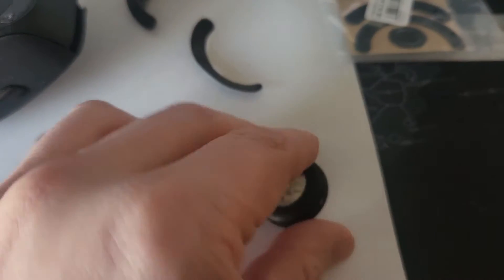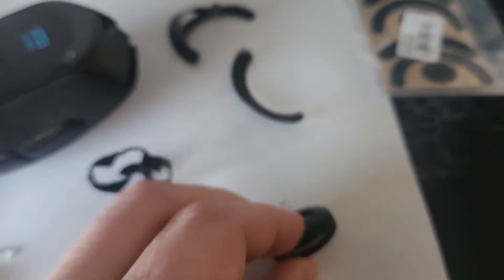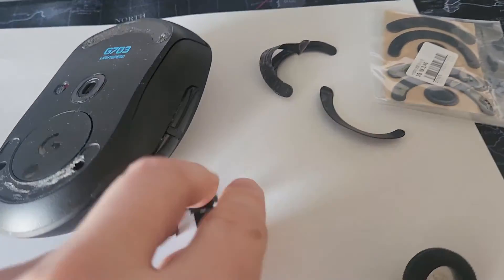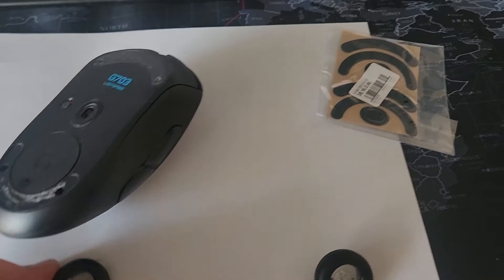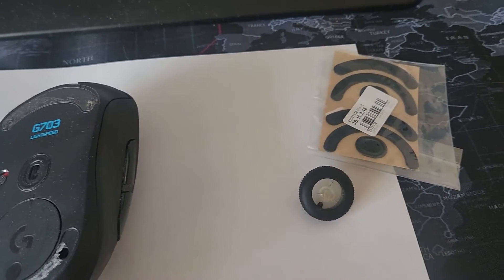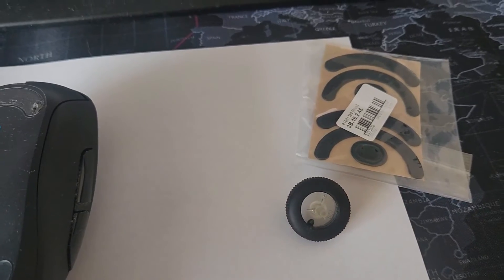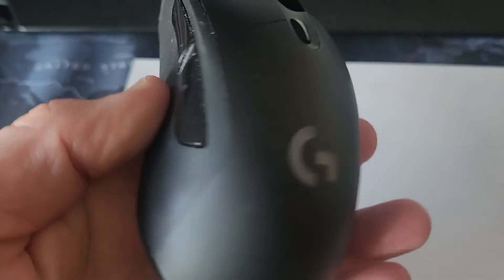I went to trusty AliExpress and purchased a new wheel — this is a brand new wheel. I also purchased two sets of mouse pads, because once you disassemble the mouse the old pads are complete junk and broken, so just toss them away. The whole kit — the wheel and two sets of pads — was eight bucks shipped from China. You can also buy them on Amazon or eBay.